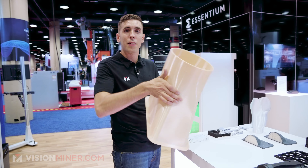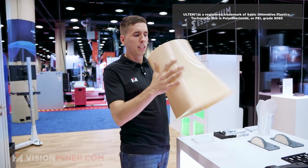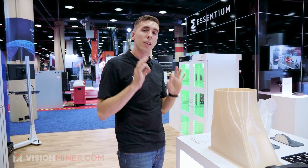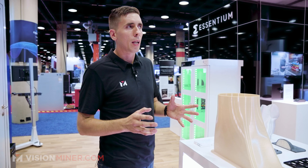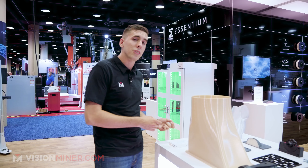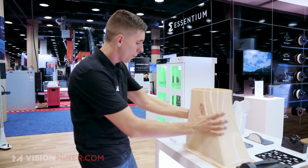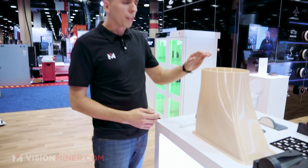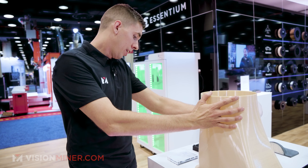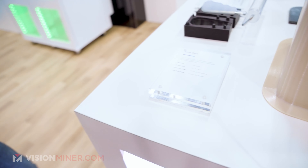We've got a huge PEI Ascentium 9085 part — same base resin with their special formulation. They've got an entire materials team; I believe they actually started as a materials company, so the R&D they put into optimizing their materials is second to none. How long would this normally take? In normal FDM, this is about 20 hours of printing just for this one part. Looks like they did it in seven and a half hours on the HSE. It's a huge duct.